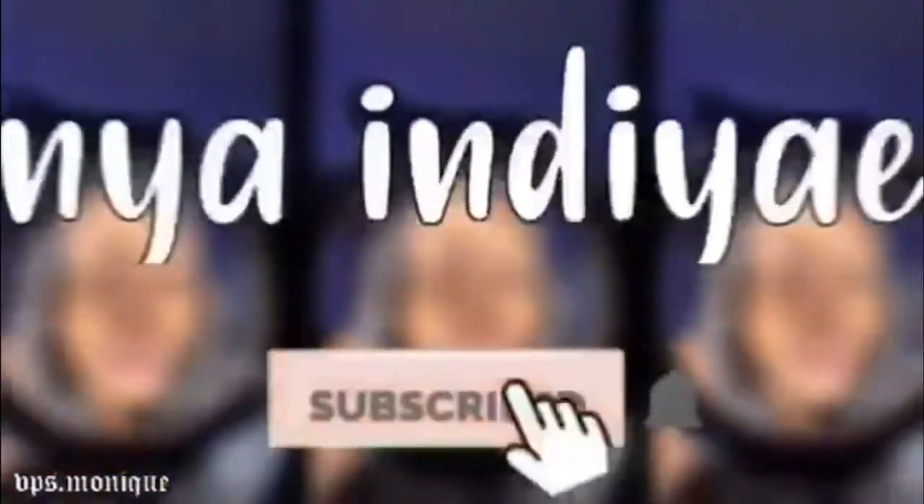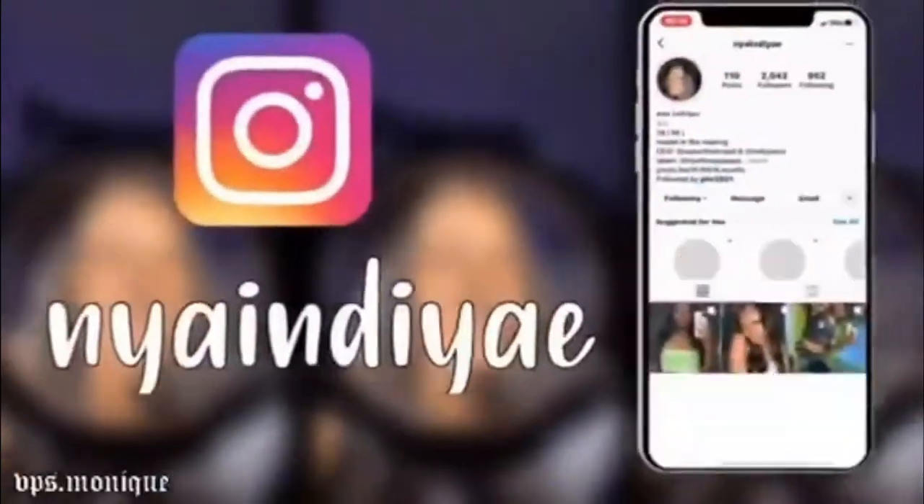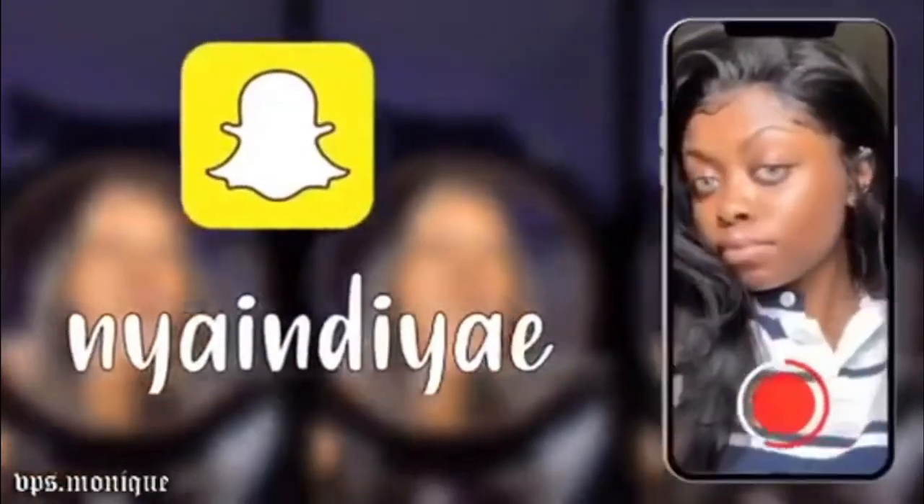Hey guys, it's Niya and welcome back to my channel. In today's video I'm doing a very requested video — how I package and ship my orders. At some point I asked my Instagram for questions about my clothing brand.